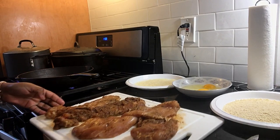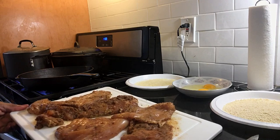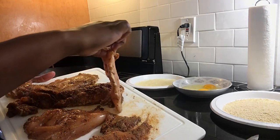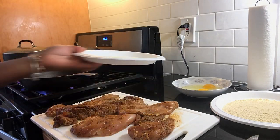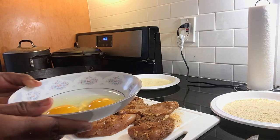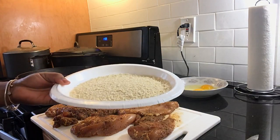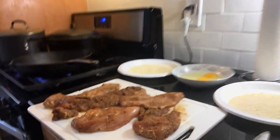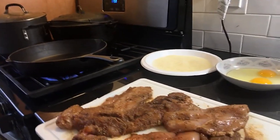I have my chicken here. It is seasoned. You can use whatever seasoning you like that you normally use for your chicken. I have my chicken breast thinly sliced. You are going to need some Parmesan cheese. You are going to need some eggs — I have about two large eggs in this bowl. And you are going to need some bread crumbs; I am using the Panko plain bread crumbs. I have my fire going and I am going to add some olive oil to my pot.